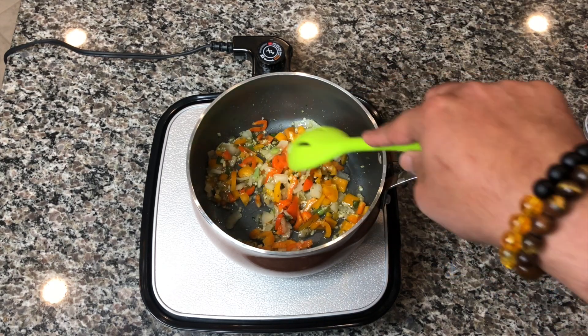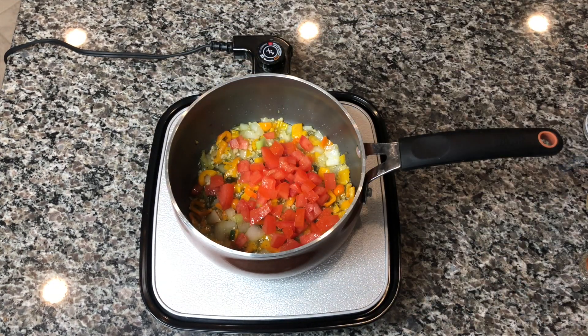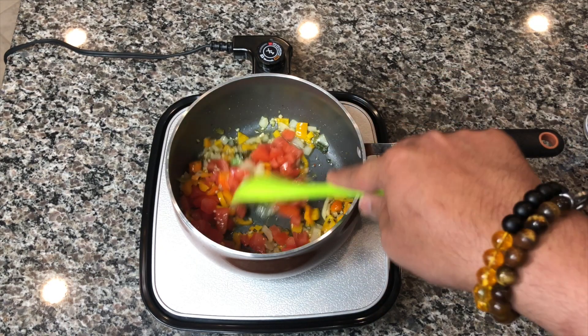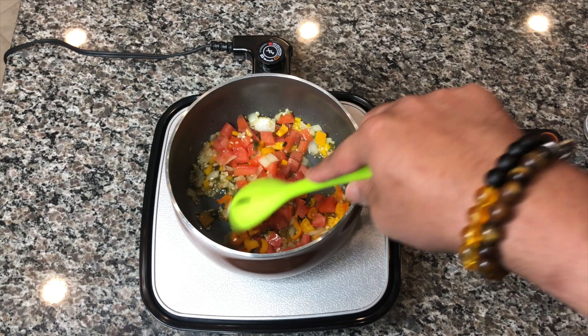We want to let the sweet peppers get nice and soft because we want to add our other ingredients, like our tomatoes. This is about a quarter cup of tomatoes — you can use more if you like, I just like to add a little bit of that flavor. We're going to let this sauté down because we want the tomatoes and all the other vegetables to get nice and soft before we add our beans.